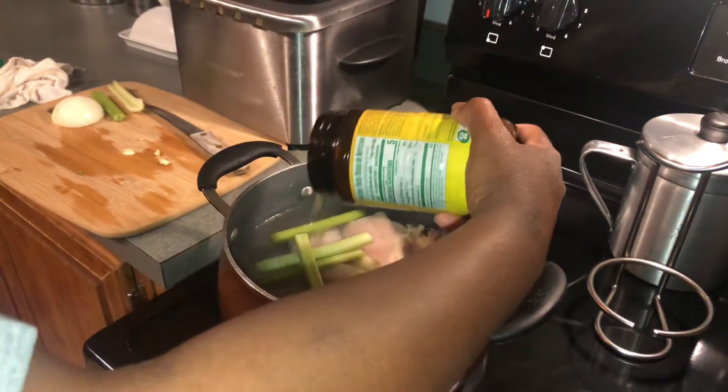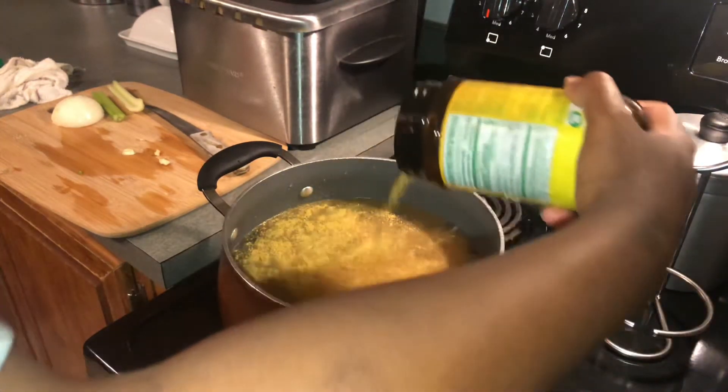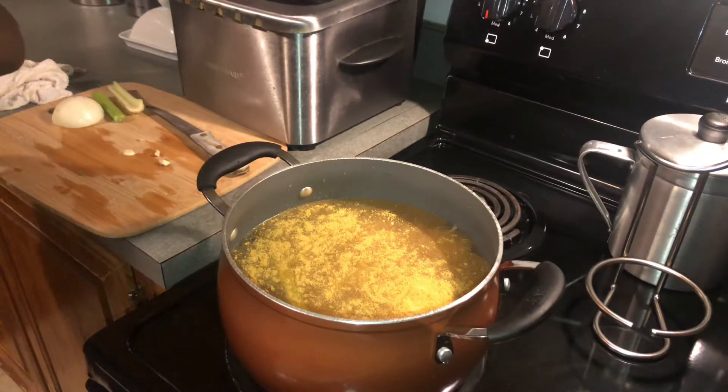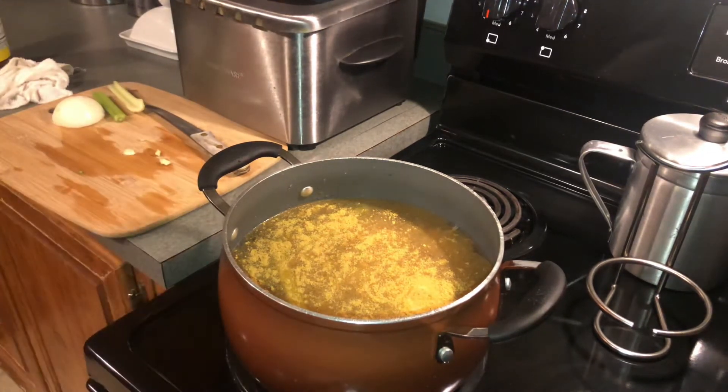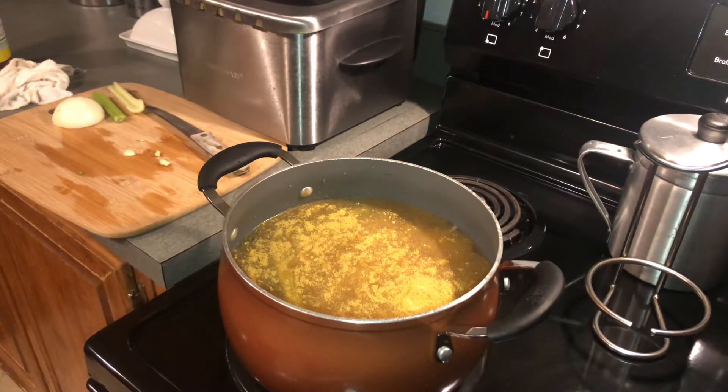I'm going to let it cook to get nice and tender. This has got to cook for at least 30 to 45 minutes until it's done all the way through, nice and tender. Then I'll bring you guys back and we'll go to the next step.